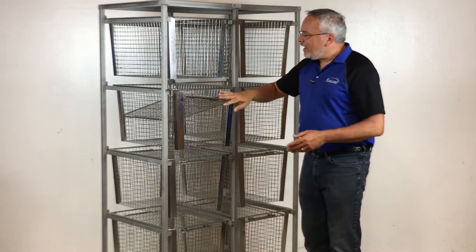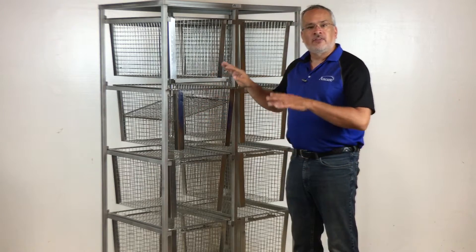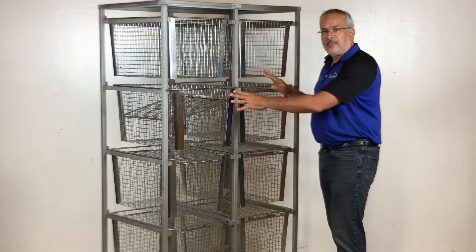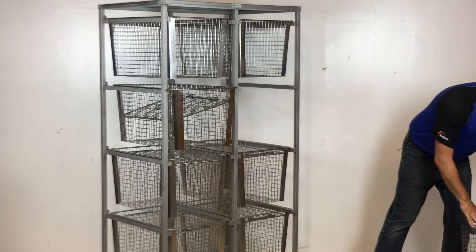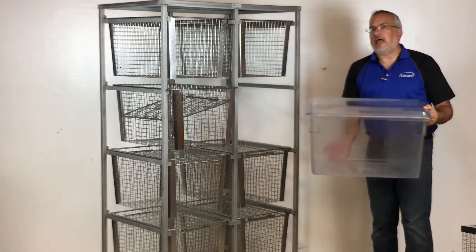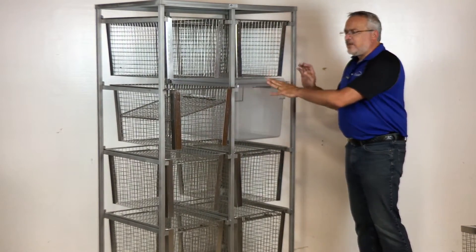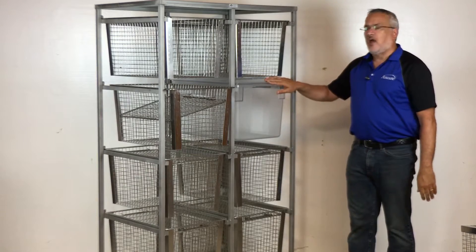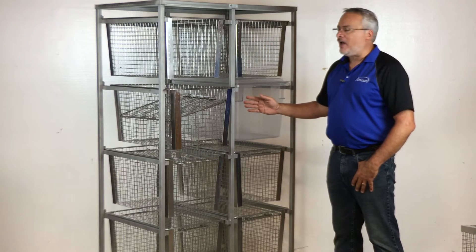Then once it comes out, everything can just drip dry right in here. If you don't want to store and organize everything in these baskets themselves, then you can also switch it over for these clear plastic bins. These are Rubbermaid bins. They're the exact same size, so it's completely interchangeable, and this will allow you to keep things clean while they're being stored as well.